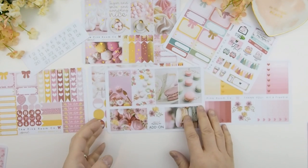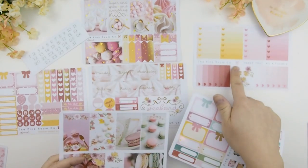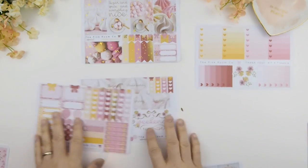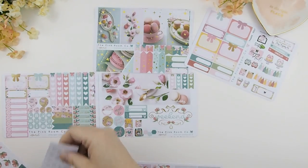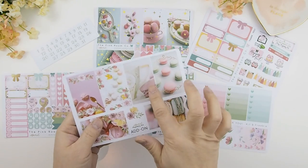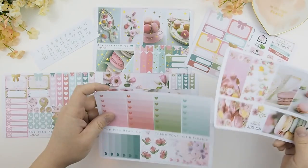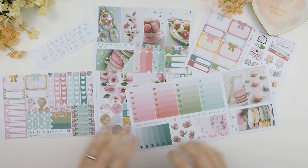Now on to Kit B — all about macaroons. After this I will zoom in with the camera so you can see the kit in a bit more detail.